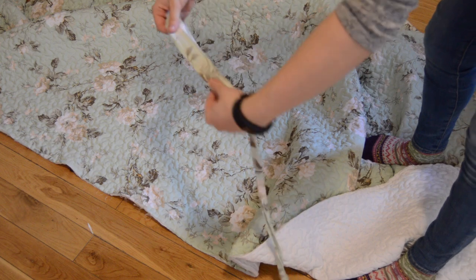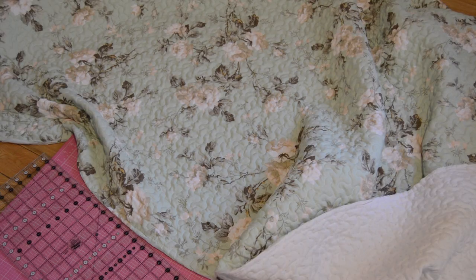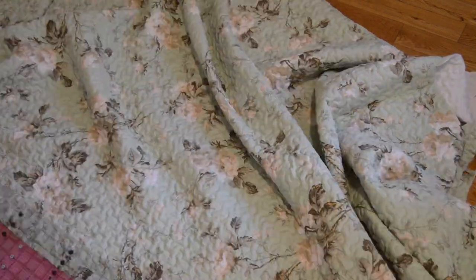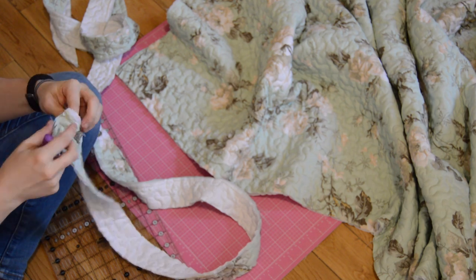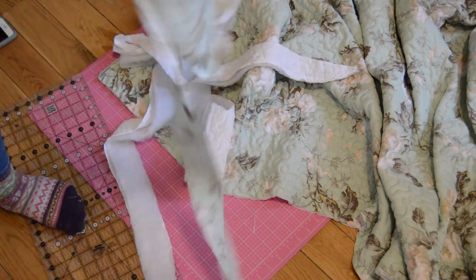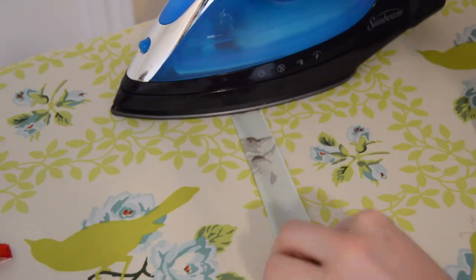Unfortunately at this point I ran out of the binding I had taken from the outer edge of the blanket so I had to make my own. To do this I cut a strip the same width as the original binding and removed all the stitching from it using a seam ripper. This took a really long time so I was glad I only had to do it once. I used the lint roller trick again and then ironed the piece flat, folded it in half, and opened the seams to iron them again to the center.